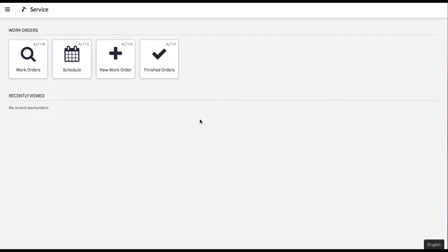Hey everybody, let me give you a demo of how the service module works in Lightspeed POS. Head over to your service module and the first thing we're going to do — a customer has brought in a product — so we're going to create a new work order.